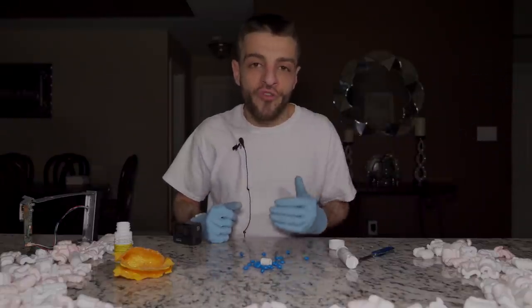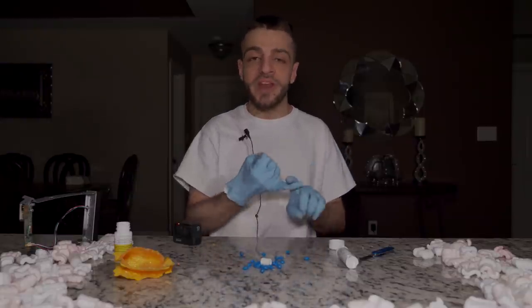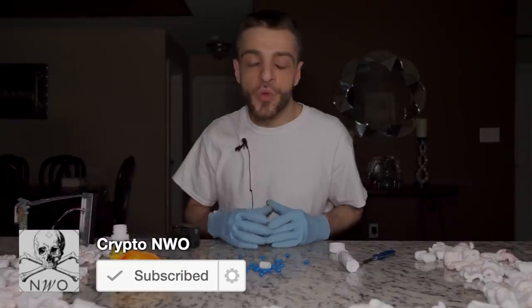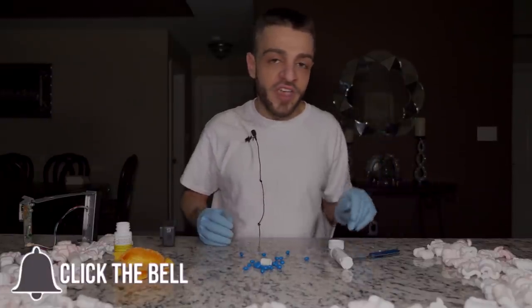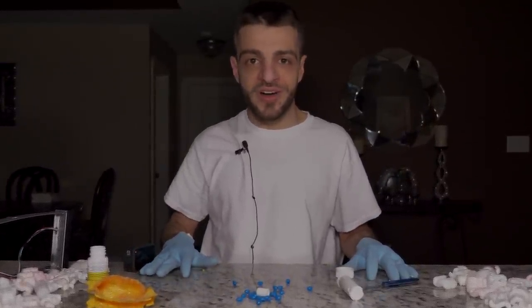Ladies and gentlemen, that is all for the dark web mystery box. If you guys found the secret in today's episode, go ahead and tell me in the comment section what it is, where you found it, and the timestamp. If you're the first to do this, I'll pin your comment to the top. Subscribe to the channel if you haven't already, put on that notification bell, and smash the like button. I'm going to try to do dark web mystery boxes once every two or three weeks. I will see you in the future - and remember to stay off the dark web.